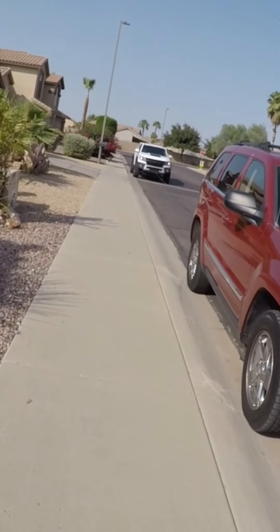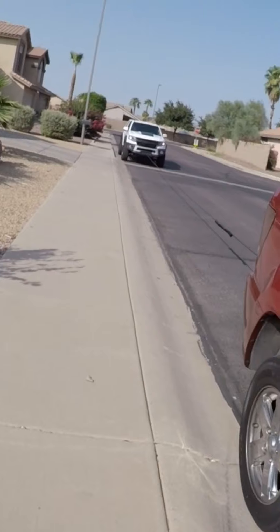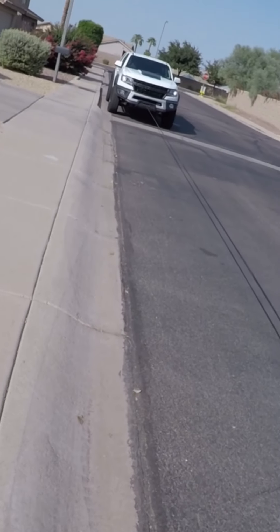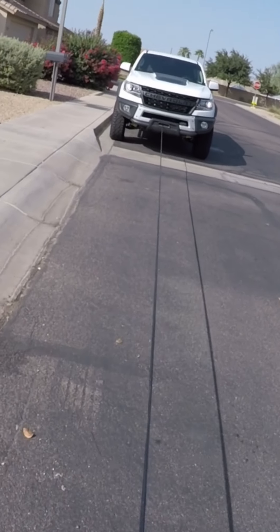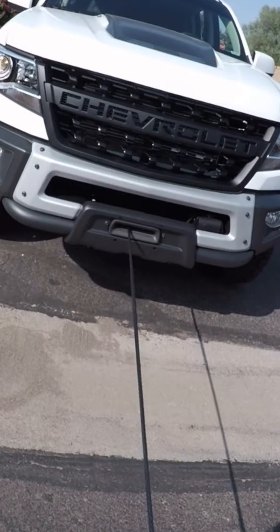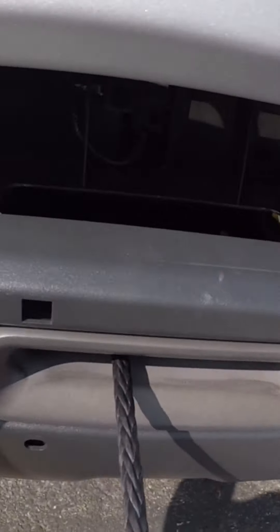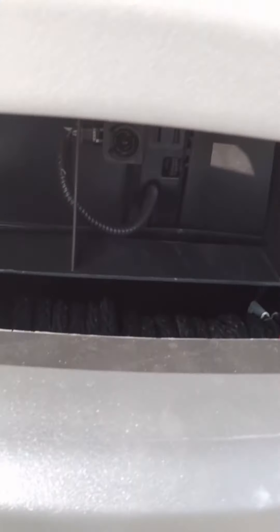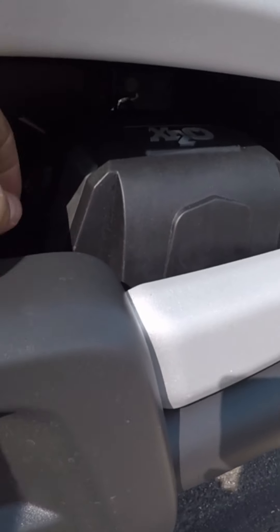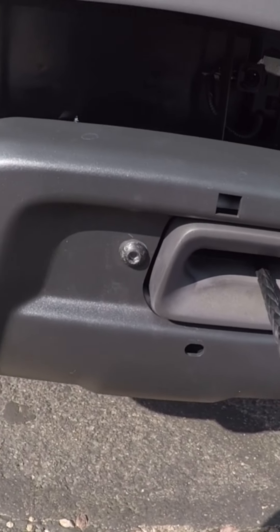Alright YouTube, we got it — the Bison has a winch. Install went pretty easy, actually. We only had to jimmy rig one thing. So here it is, we're stretching it out now. There's the handle, and there's the winch itself with the cutout for it. And the control box — you've got your on/off switch here. The winch and fair lead all look great.